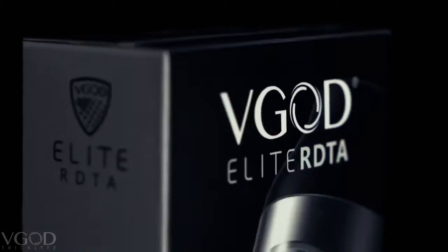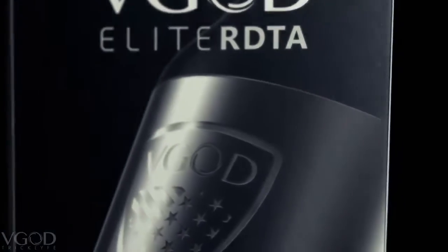What is up YouTube, I am Johnny Gromis from the V-God team and I am very excited to bring you guys the newest addition to the Elite series, the V-God Elite RDTA. The previous Strict Tank Pro RDTA was my absolute favorite so I am very excited to be unboxing this and giving you guys a first look.